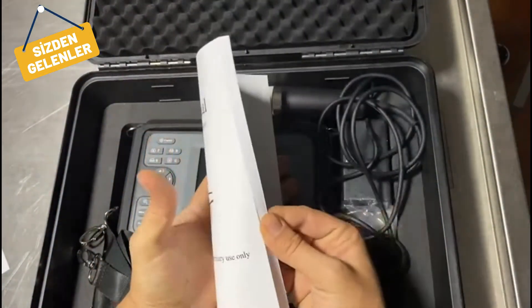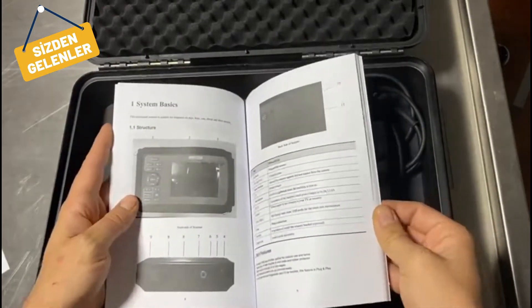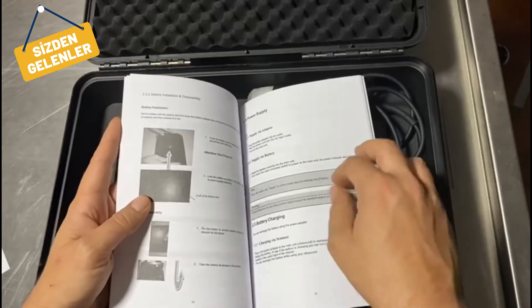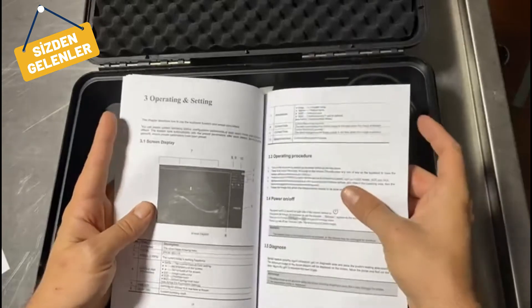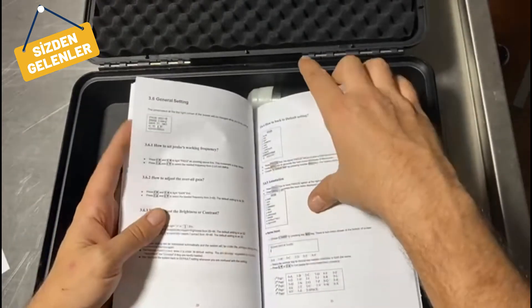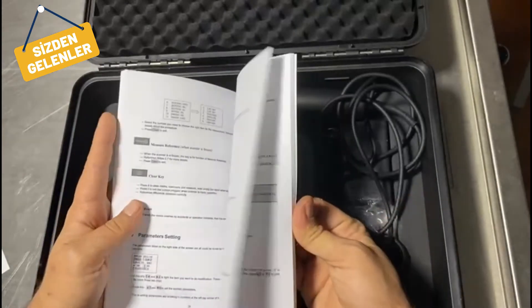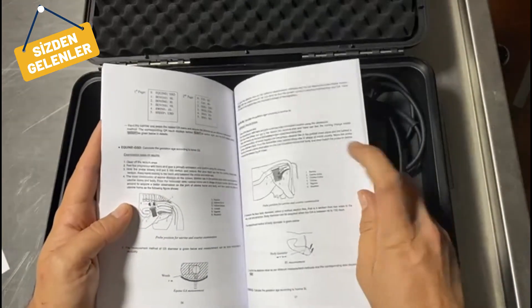First, the user manual. It contains all types of information about how to use the device, how to charge it, the menu interface, and also some quick tips about how to perform an ultrasound on horses and cattle.